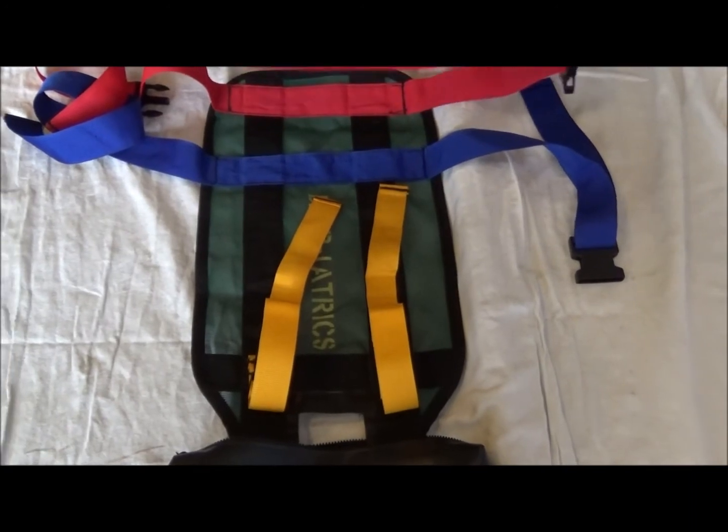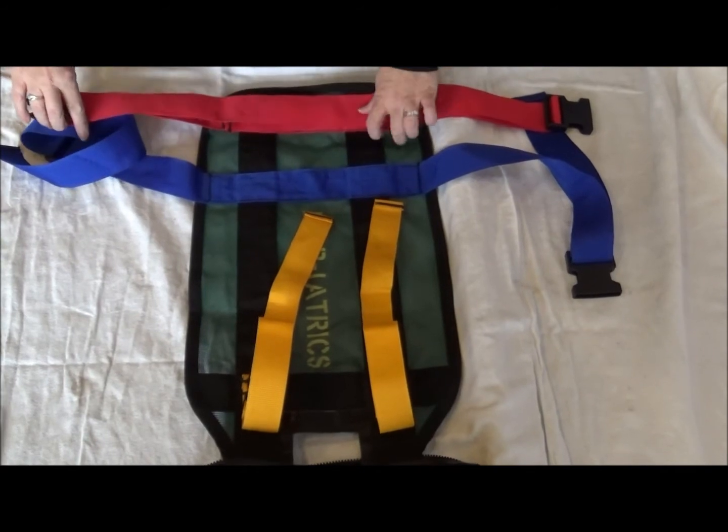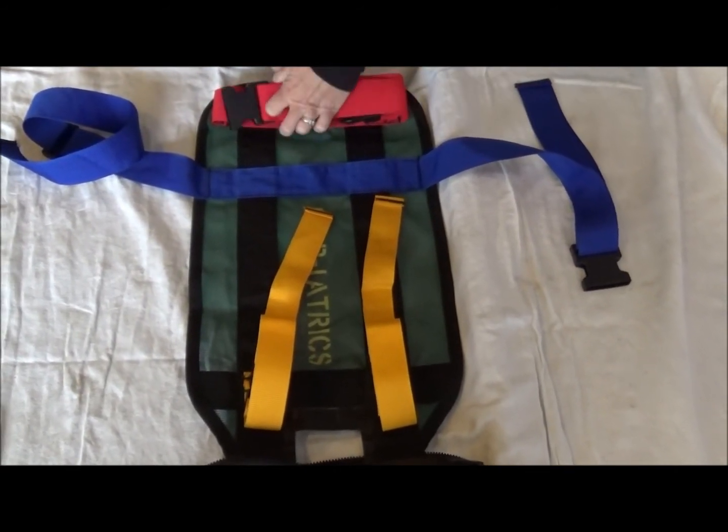The bare stair chair device can be folded up with the device still attached under the stair chair, or you may remove the device from the bottom of the stair chair. This demonstration is the preferred method.